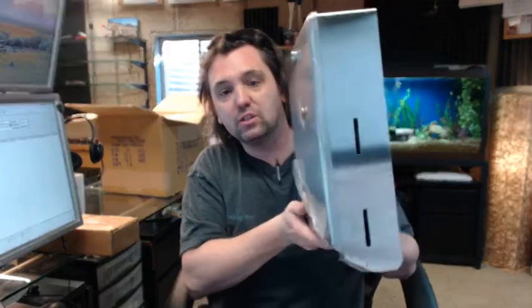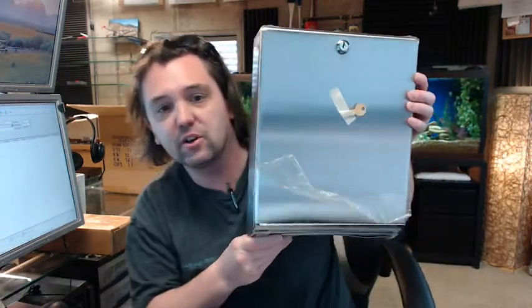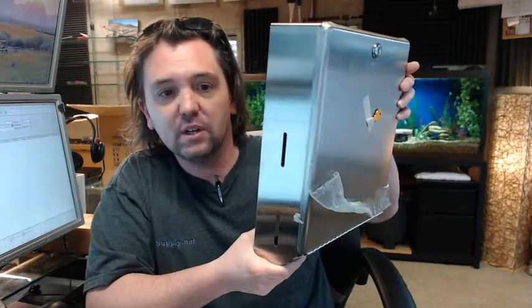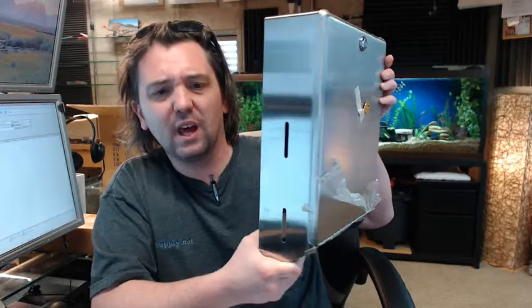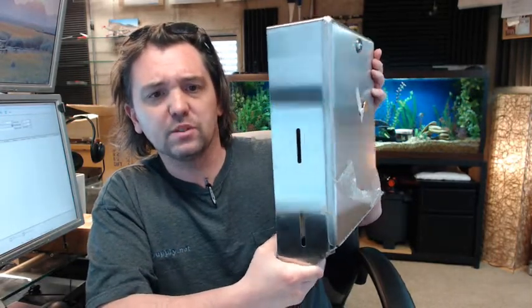The B-262 is the most common surface mount paper towel dispenser by Bobrick that you are going to see on architectural prints and out in the wild — small retail restroom applications, employee restrooms, that sort of stuff.